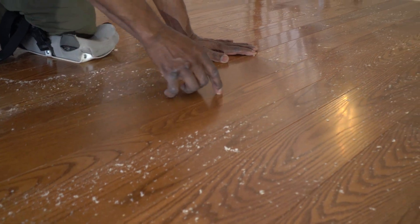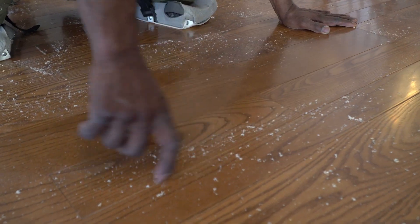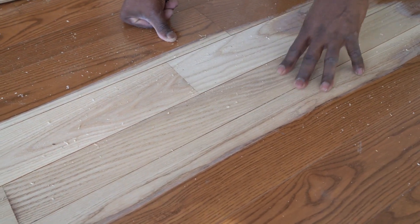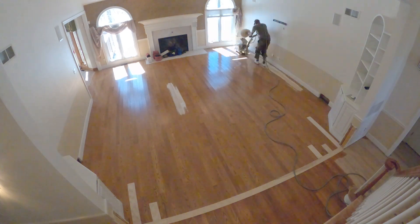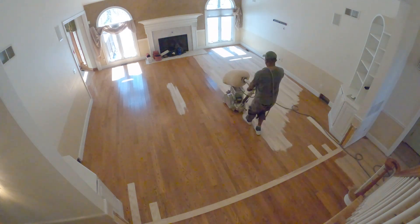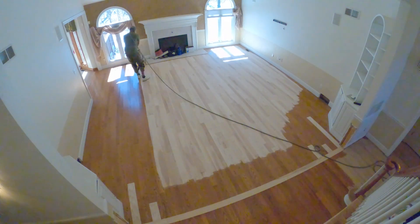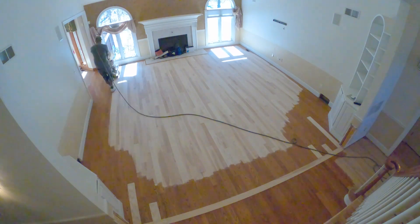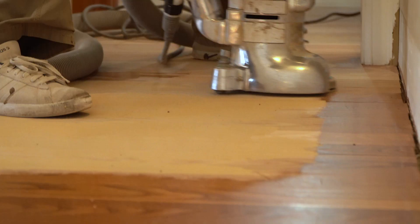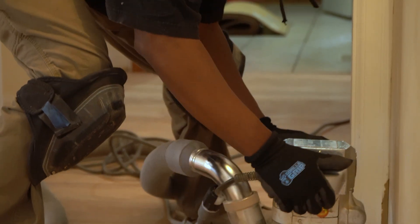It was a pre-finished floor so there's a micro bevel edge between each board. When we go to sand this floor so it'll match and look good with everything else, we're going to take that micro bevel right out of there. The sanding process on this floor is going to be a little different — we'll have to go down in grit to get rid of the micro bevel. These floors before we started were cupped pretty bad; they were getting moisture from somewhere. So we've sanded them all flat, got rid of a good percentage of the micro bevel, and the homeowner is ecstatic on how they look so far. They're at the stain stage.